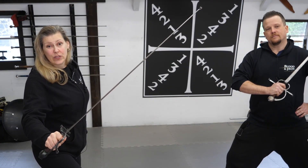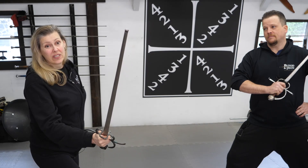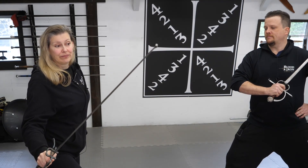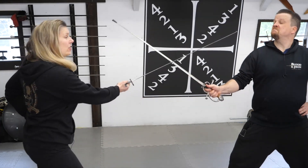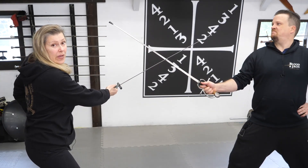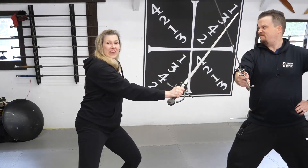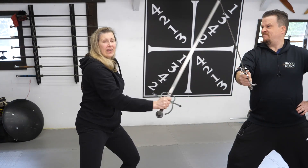Now let's examine the sword on its own. All swords cut, but the Sidesword will cut and thrust equally well. Just like in Rapier, I can create a wedge with my sword and control my opponent's blade, but if he displaces me, following it up with a cut is that much easier. This gives the Sidesword a wonderful variety of options for attacking and defending.